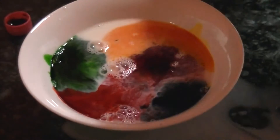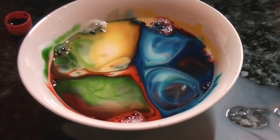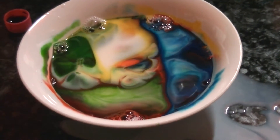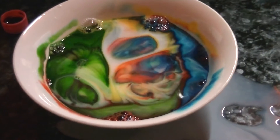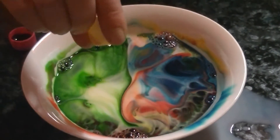Now once you do that, you just pour in your detergent, and you get this amazing magical effect. It's really cool, eh?